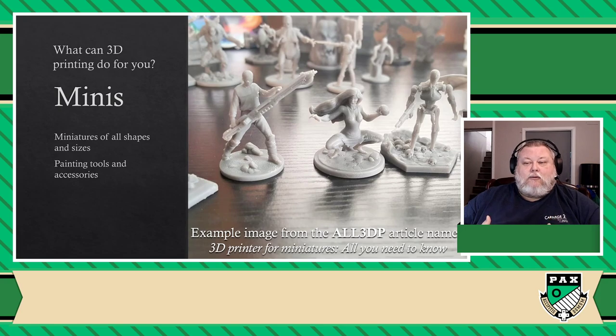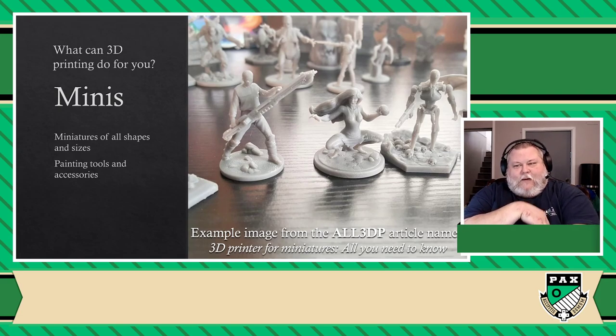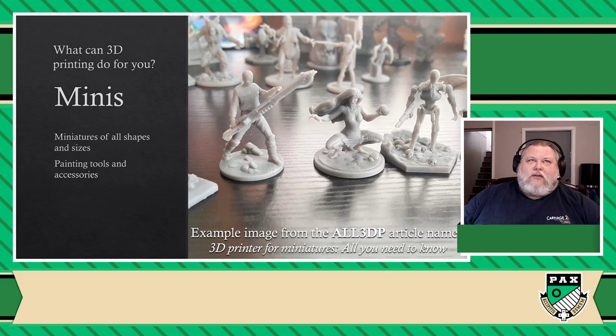For example, I use GW Citadel Paint Pots — I'm not a big fan of the actual pots themselves. I love the paints, I hate the pots. So there are actually paint pot holders that exist that let you keep those pots open so you can scoop out the paint that you need. There's also paint trays and brush holders. Whatever you can think of, you could literally print your own wet palette if you want.